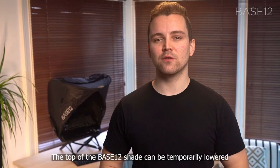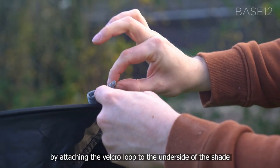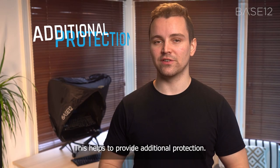The top of the Base12 shade can be temporarily lowered by attaching the velcro loop to the underside of the shade, where the velcro receiving strip is. This helps to provide additional protection.